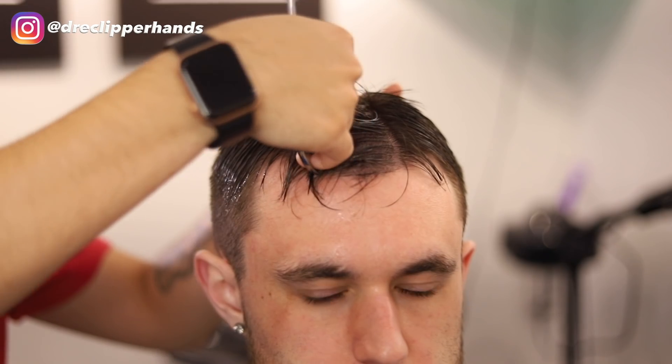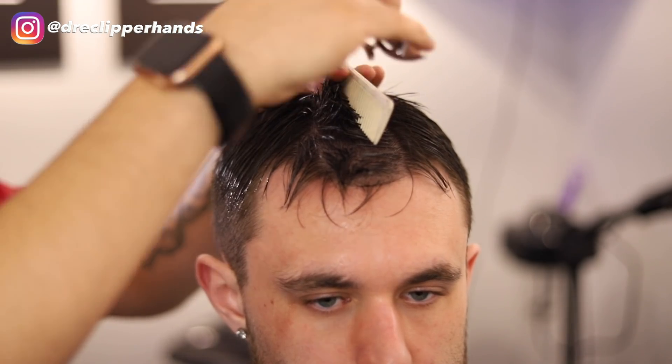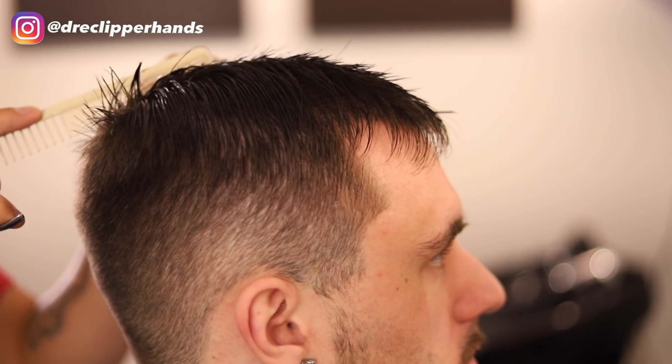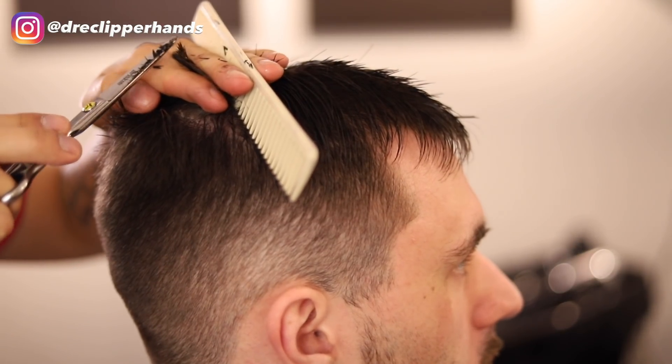I find this system a lot easier when doing scissor work because I used to get lost. This helps me stay organized and make sure I'm trimming it all even. After trimming that middle guideline, we comb it over towards his right side and use that as a reference point when trimming the right.